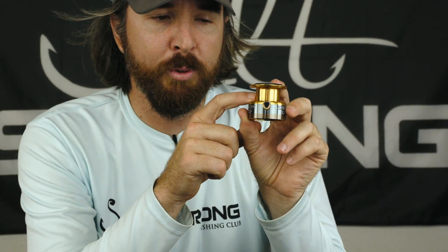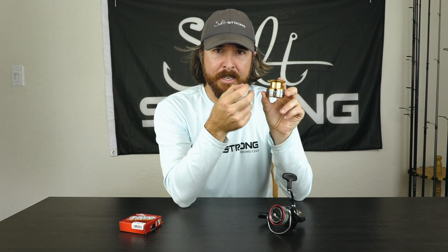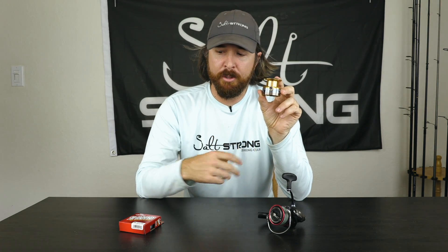So for that reason, if you're using a spool like this, definitely do not go straight braid. You basically have two options. Number one is you can get electrical tape — a lot of people do that. They just put electrical tape around the arbor so that the tape's adhesive keeps everything intact, and you can tie the braid on top of the tape and spool it up from there. I don't do that. What I do is I just use some monofilament line — this is the foolproof way that is guaranteed to never slip.